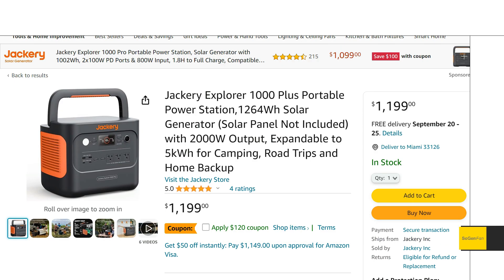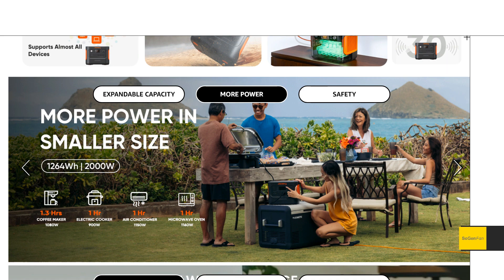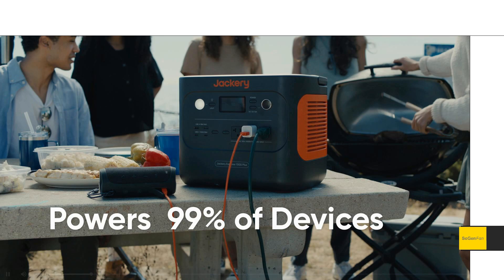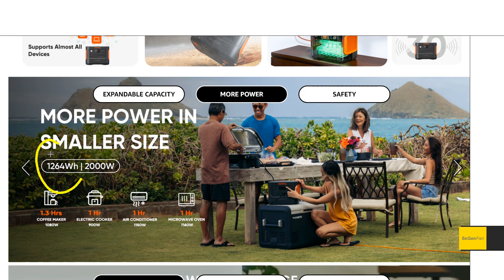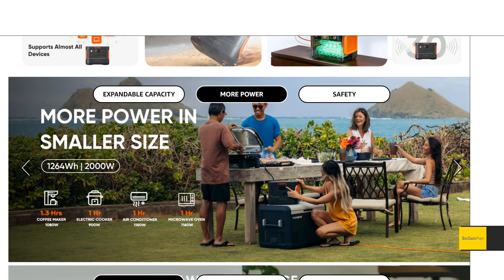The main appeal with this unit I think is just the standalone unit — the specs, everything you get in this small, pretty portable package. They say it right here: 'more power in a smaller size.' You get a 2000-watt inverter, which is really all you need — almost every appliance that plugs into a standard wall outlet is 1800 watts or less. You get 1264 watt-hours of capacity, and the unit only weighs about 33 pounds with LFP batteries.